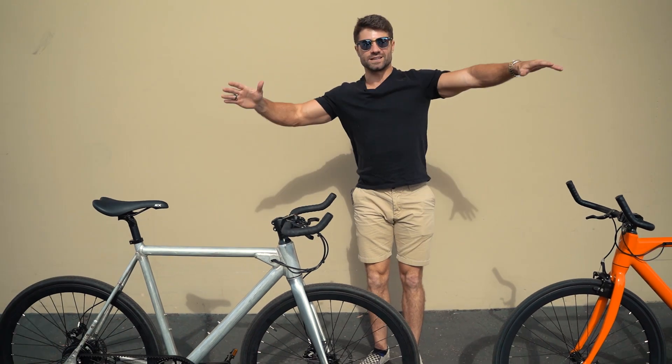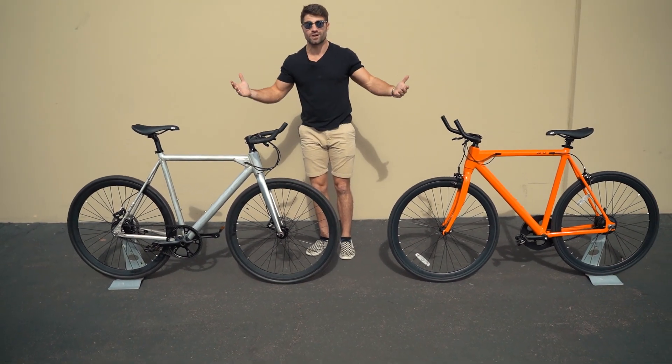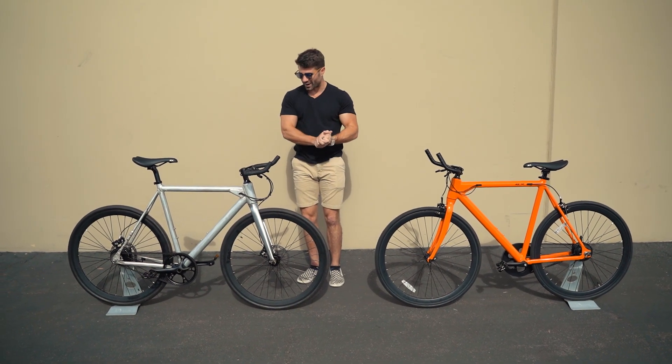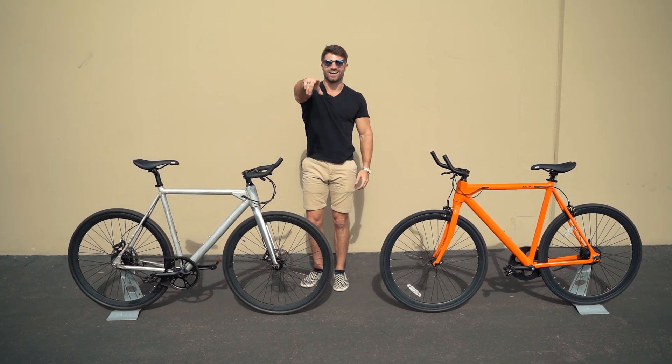Those are the differences between the Pro model and the Standard model and what's going on with production. We still might make a few tweaks to make the bikes even better, but that's where we're at now and launch is coming very soon. Stay tuned and we'll see you in the next one.